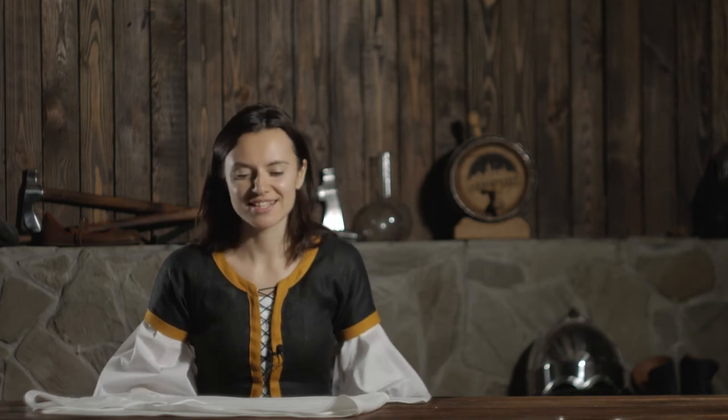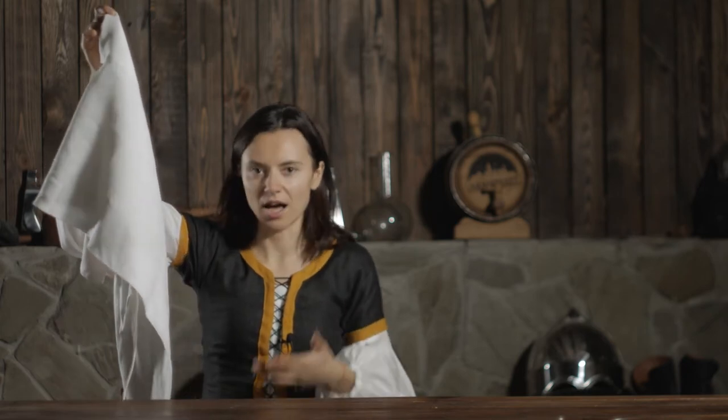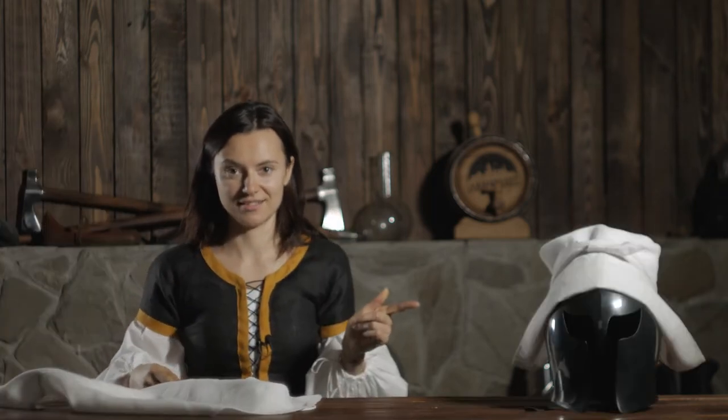Hello ladies, today I'm going to talk about this French headpiece. The big idea behind it is to show you how not to get scared when you get your package with this French coif, and when you look at this cloth and think, oh my, how am I supposed to make it look like this.